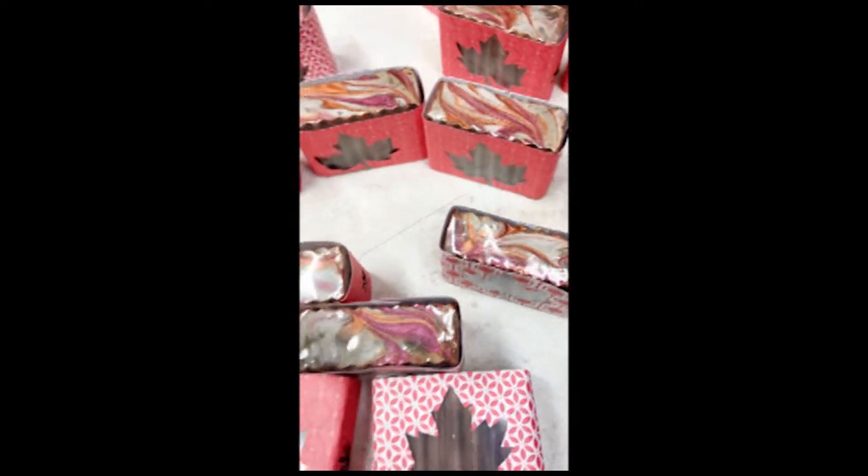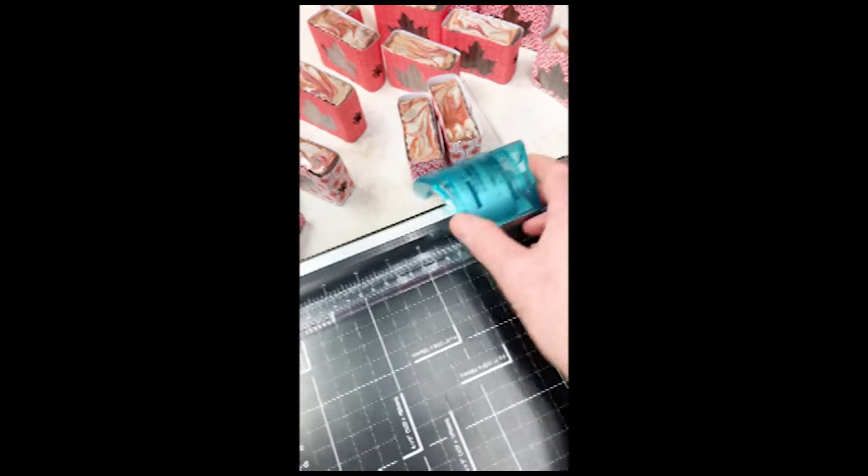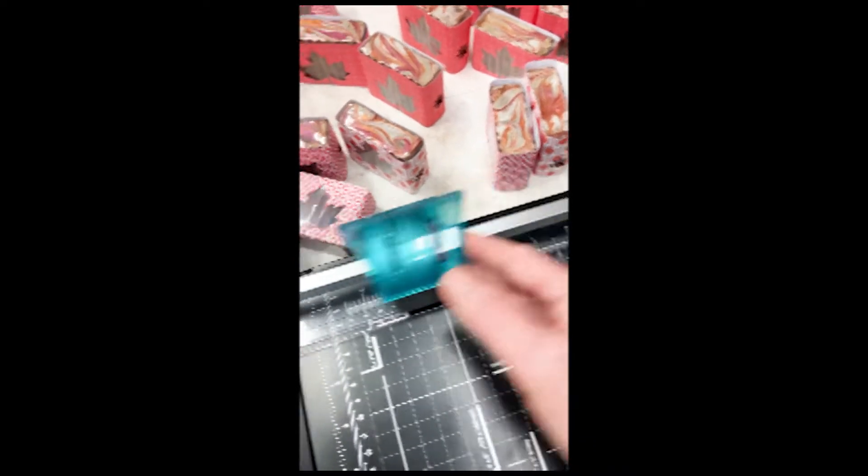These are the different designs right there and it's just a little bit of paper that I cut out. I'll show you — this is what I use, a little cutter I got from Staples and it works wonderful.